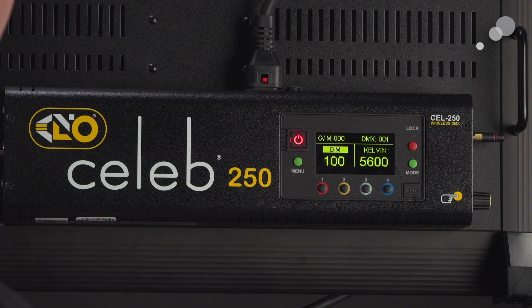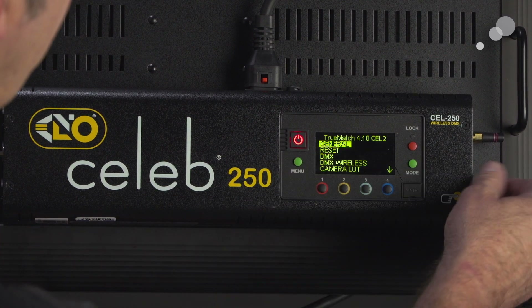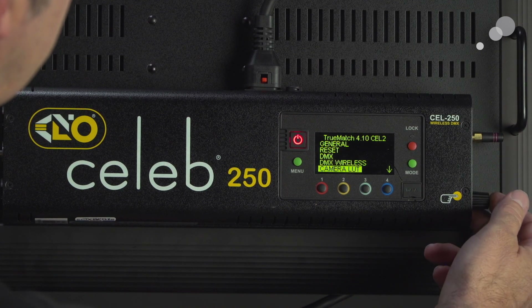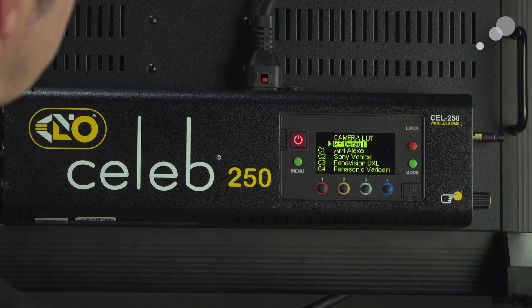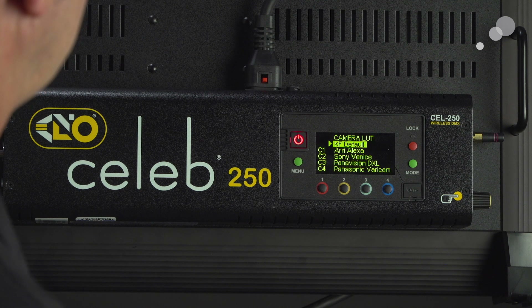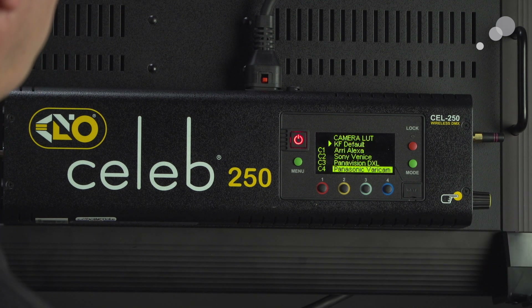To activate our LUT, it's pretty straightforward. We're going to go into our menu and take the encoder knob down to Camera LUT and push in. As you can see, I have a choice of Alexa, Venice, Panavision DXL, and the Panasonic VariCam. As I mentioned, there are going to be more choices as firmware updates come along.